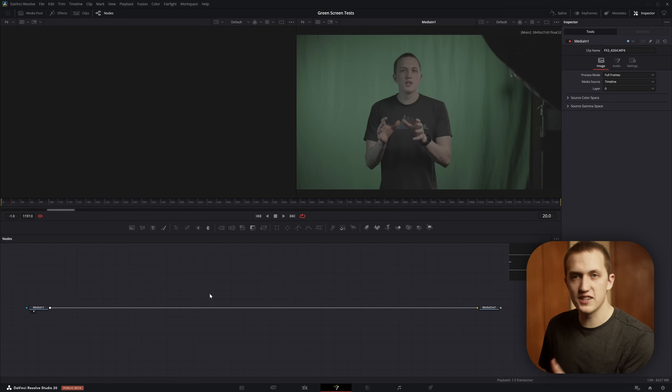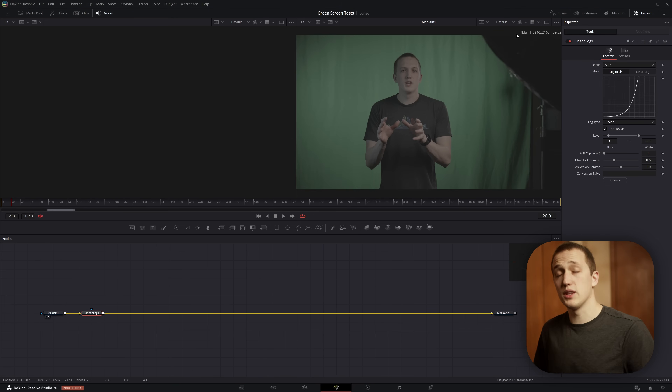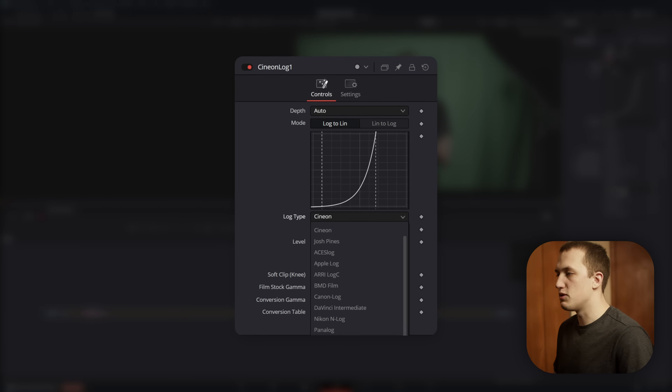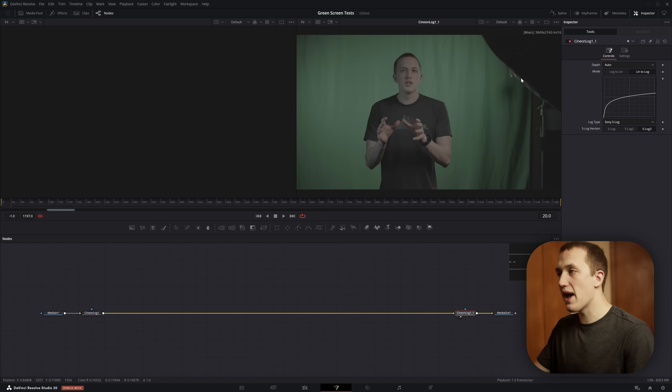Once you get your footage imported into DaVinci Resolve, the first thing we want to do is set up color management on the Fusion page. I'm working with Sony S-Log3, so right after my media in, I'll do Shift+Space and add in the Cineon Log node. We're doing this so we can work in a linear color space, which is how Fusion is meant to work, giving more accurate results. In the inspector, set this to Log to Linear, set the log type to Sony S-Log, and the version to S-Log3. Then copy that node, paste it at the end, and set it to Linear Back to Log so we output back into Sony S-Log3 for normal color grading.